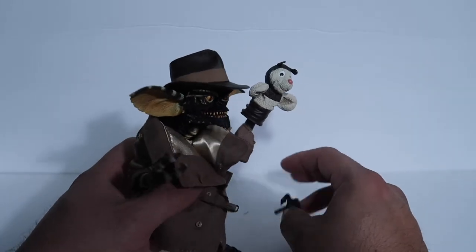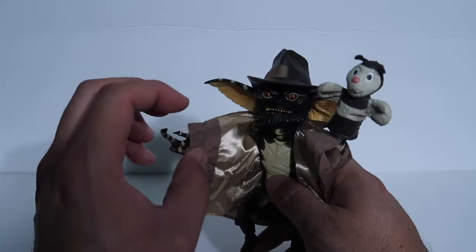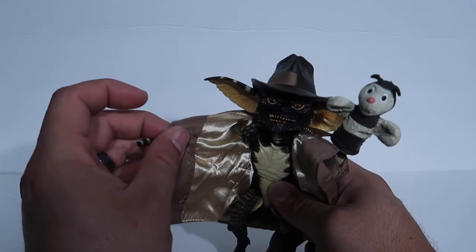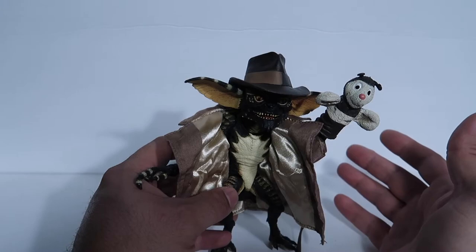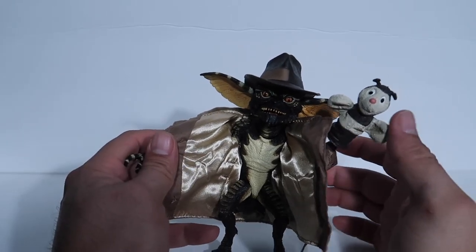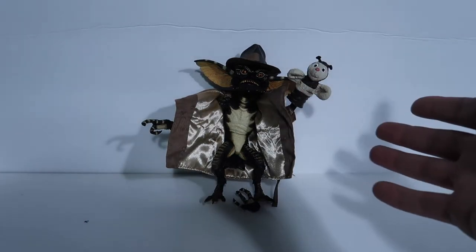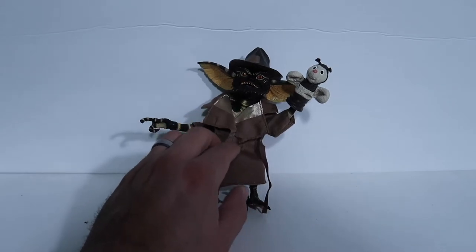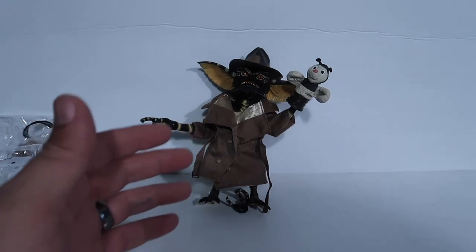As far as this one goes, the little flasher thing is pretty cool. If you guys have the older flasher Gremlin, that coat is all plastic and it stays in one position permanently — a lot of people didn't like that. Personally I didn't mind it since it's the flasher Gremlin and you're always going to pose him flashing anyway. But this cloth coat is a really nice touch — I really like that they made an actual fabric coat.